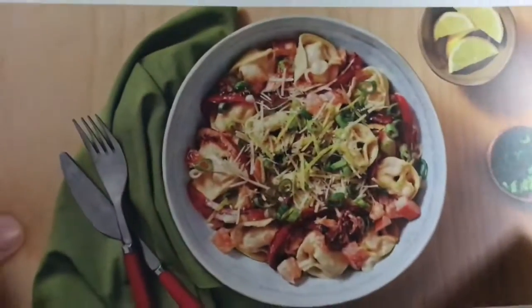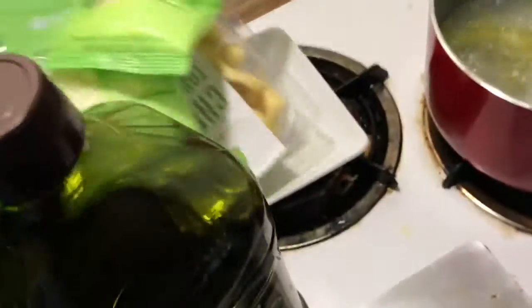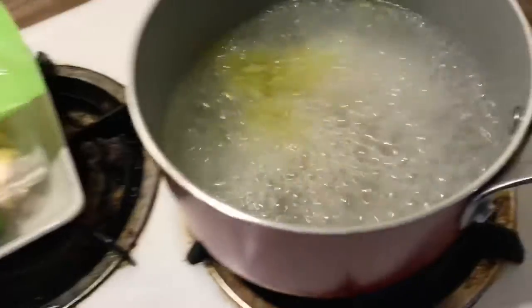Hello everybody, so we got this in the mail today from Hello Fresh — it's like an Italian dish. Unfortunately the people I'm making this for don't like lemon, so what's cool about this is it comes with all kinds of ingredients. I put some of them aside since I'm not going to use them.